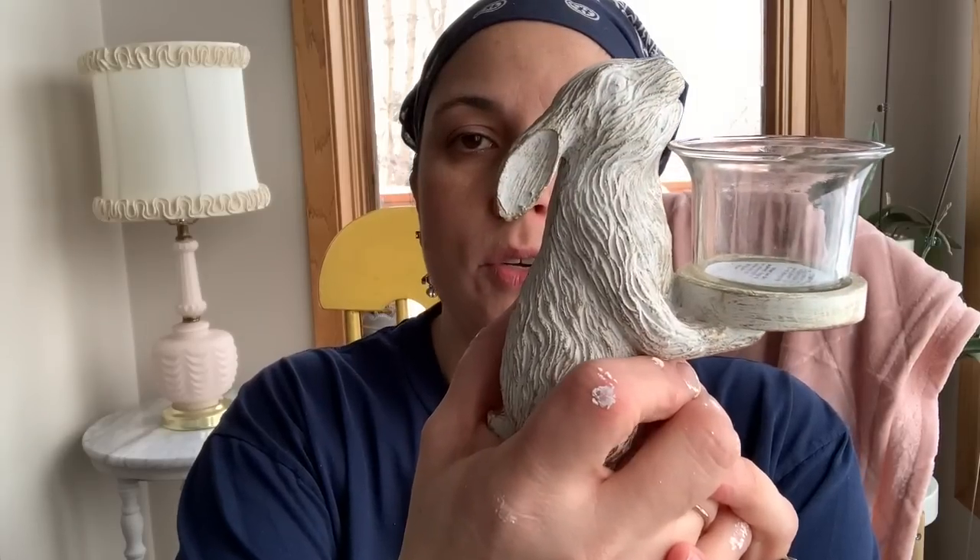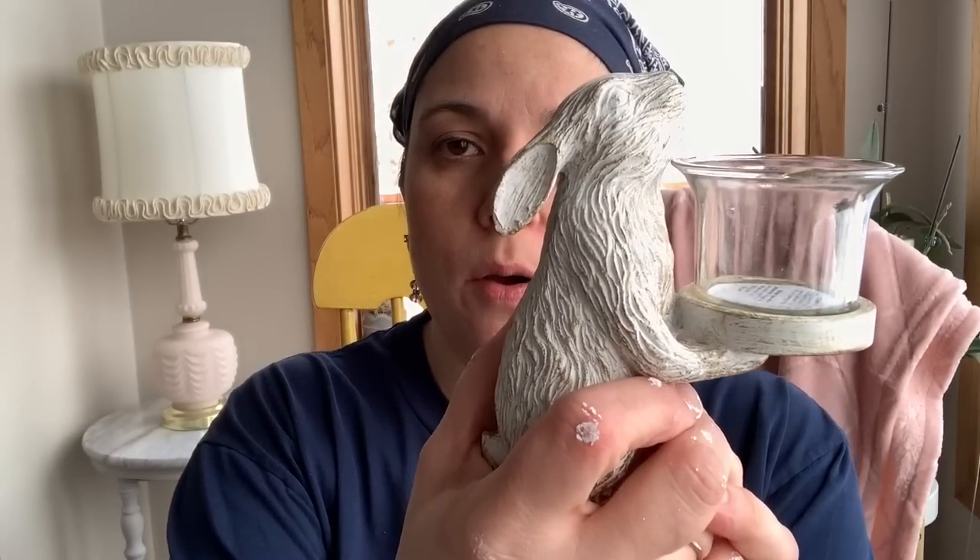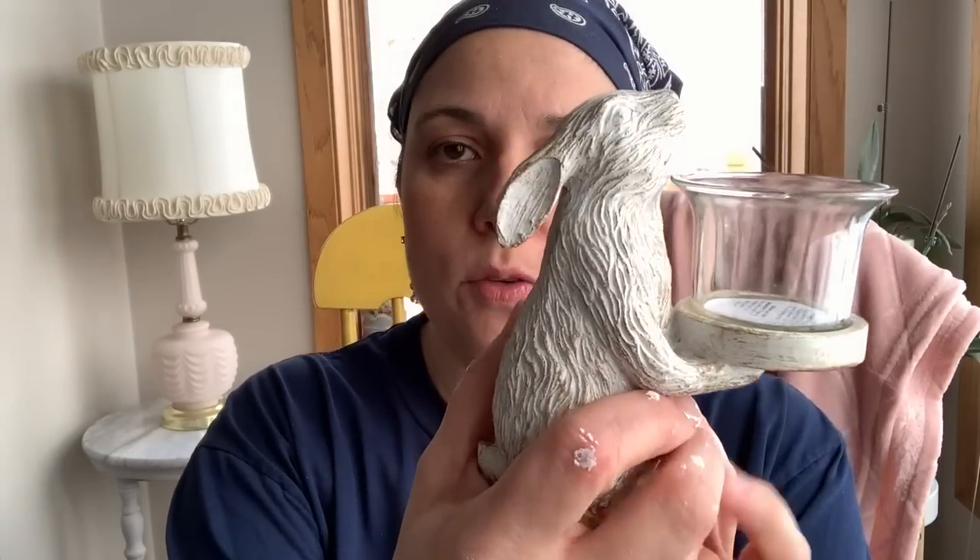I found this little bunny, which I thought was really cute. I will use that for my Easter decor.